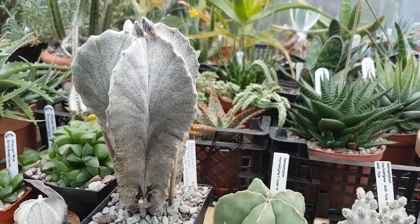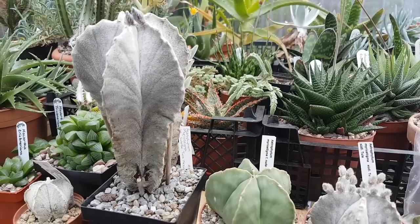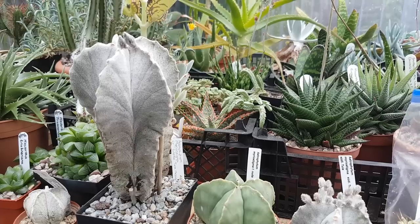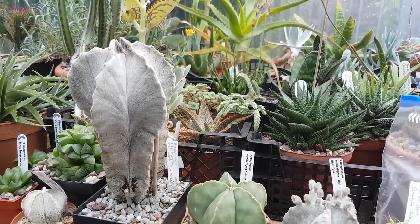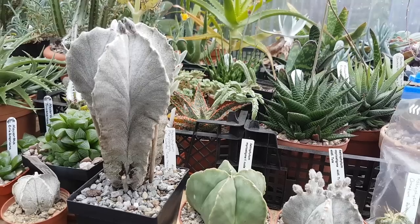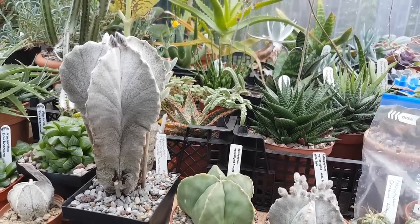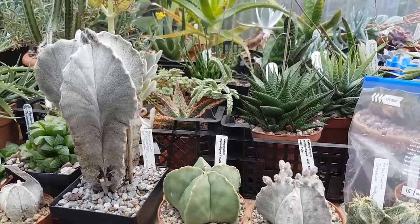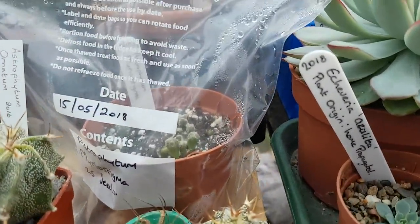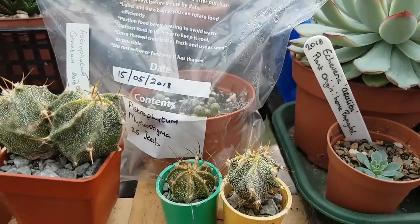This plant here, which is featured in many of my videos, is astrophytum myriostigma tulens. I have had this plant for over 15 years. When I purchased it, it was a little bit smaller than it is now. I would say that plant is going on over 20 years old. So going from the 20-year-old plant right down to the two-year-old, right down to the few-months-old seedlings — they actually grow quite slowly.